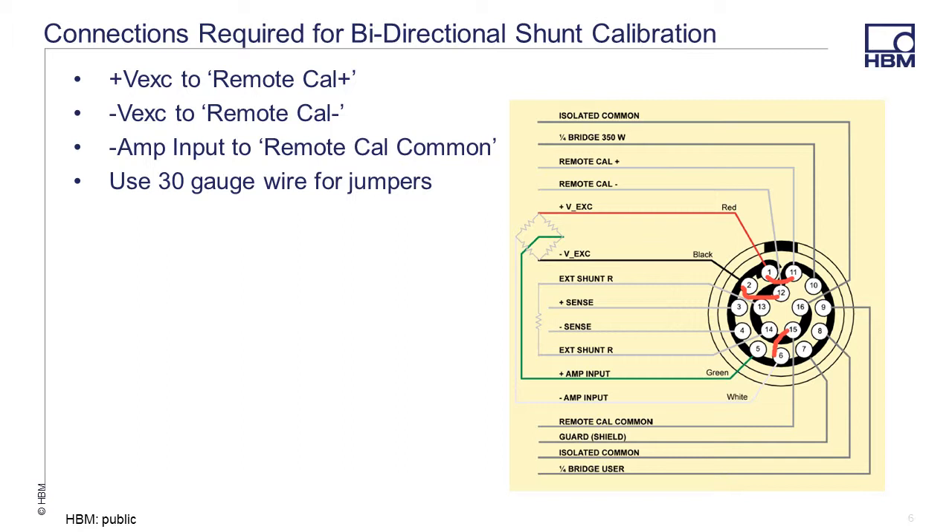A small jumper is required to go between pin 11, the plus remote calibration pin, to pin number 1, the plus voltage excitation. A second jumper needs to go between pin 12, the negative remote calibration, and pin 2, the negative excitation voltage. And finally a jumper between pin 15, the remote calibration common, and pin 6, the negative input amplifier.